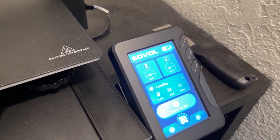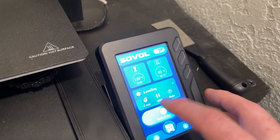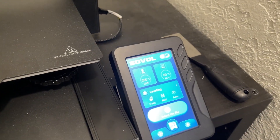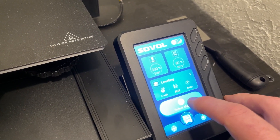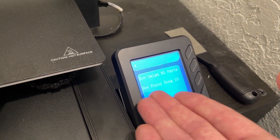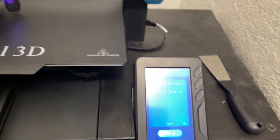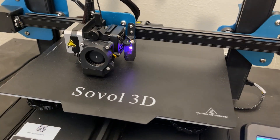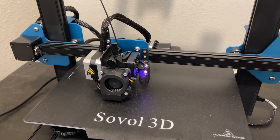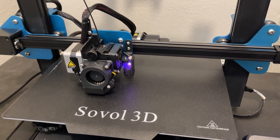When choosing a file to print, it's as simple as going to your home screen and selecting a file. One thing I didn't mention — you have a night mode and a day mode for the screen. The day mode is harsh, so I keep it in night mode. You select your file, and here you can see a test print: the SOV Fuzzy DONG 10, a 10-hour print of an M-LOK DONG style foregrip done with a fuzzy skin. We'll see how that looks.